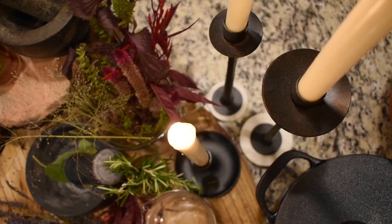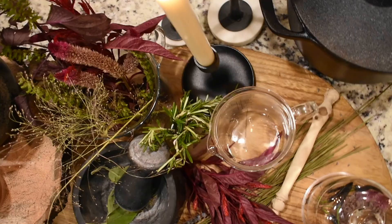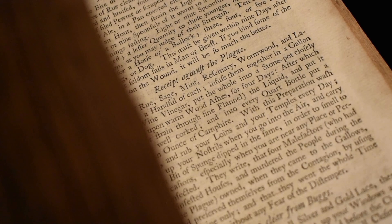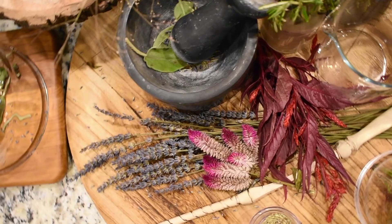Especially when you are near any place or person that is infected. They write that four malefactors who had robbed the infected houses and murdered the people during the course of the plague owned, when they came to the gallows, that they had preserved themselves from the contagion by using the above medicine only, and that they went the whole time from house to house without any fear of the distemper.